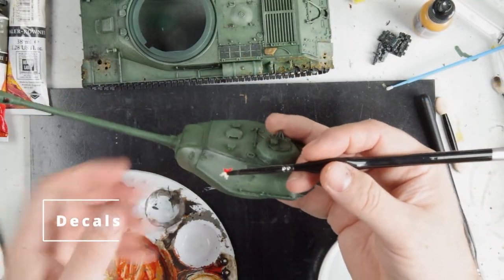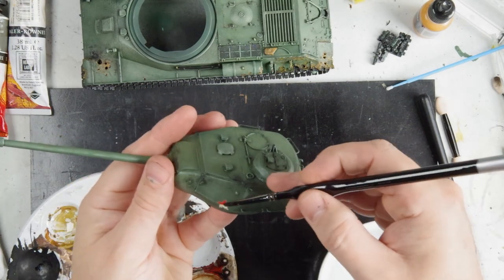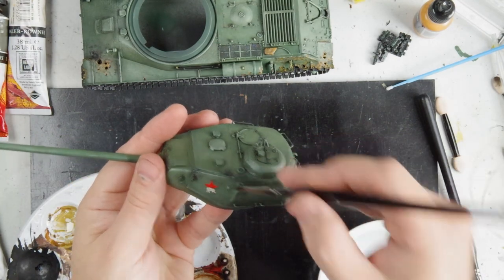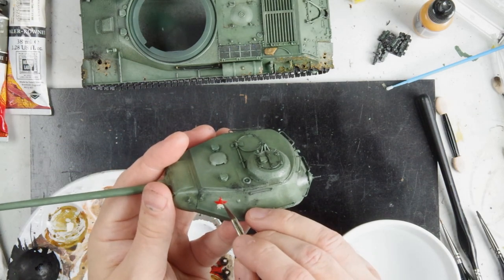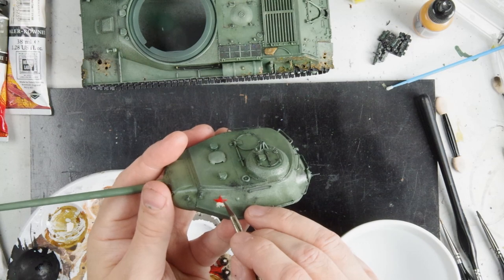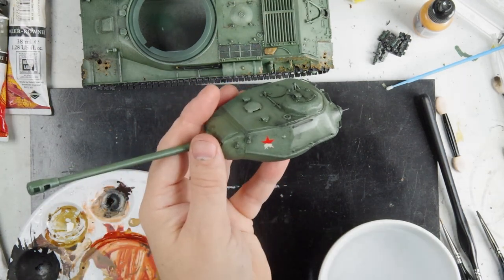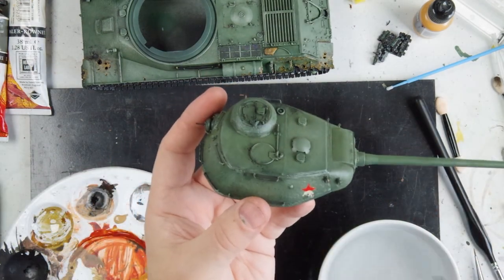The decals I'm using here come from the Dragon kit. This is the symbol of the white bears — some Russian units that were quite feared and involved in the taking of Berlin. It's just a red star with a white bear over it. Just standard decal application using water on the Pledge and then a coat of Pledge over to seal them down nicely.